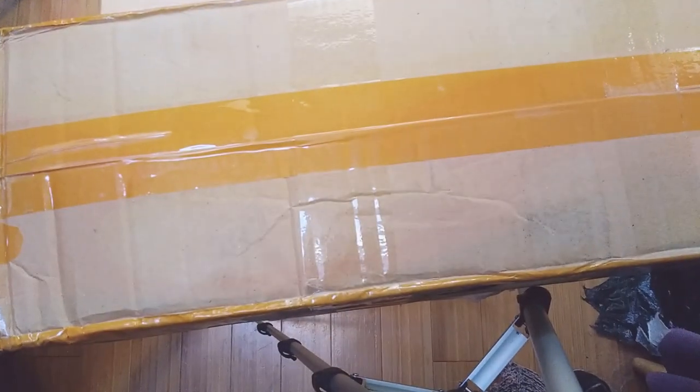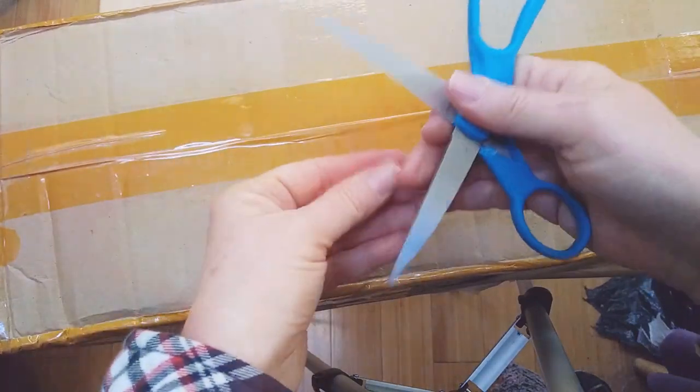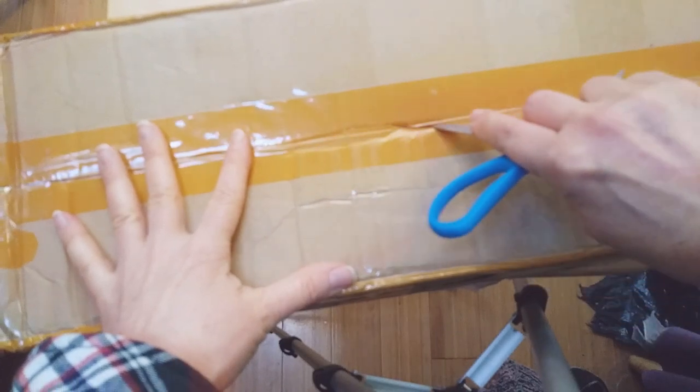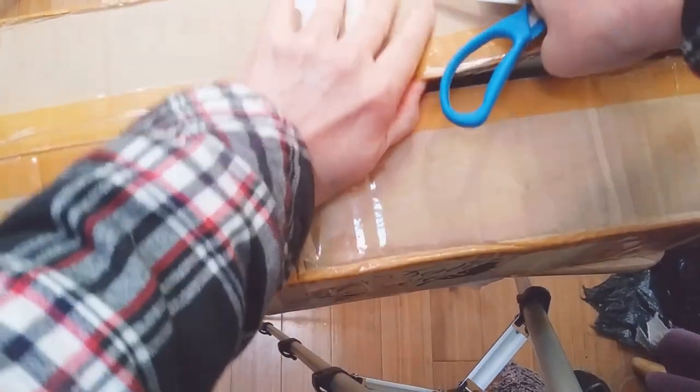Hey guys, welcome back to another box opening. Today we've got a couple of second-hand Resinsoul dolls — Resinsoul Bobobee dolls. I got these from Sarah, who I follow on Instagram. She's actually the same one I got my Hoseok, my Resinsoul Fang, from. It's nice when you deal with people you've dealt with before.